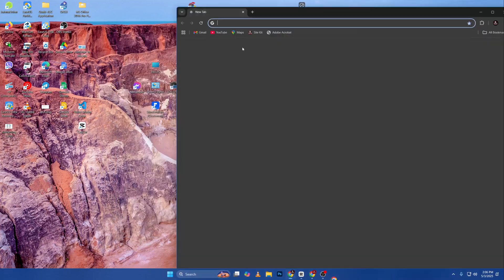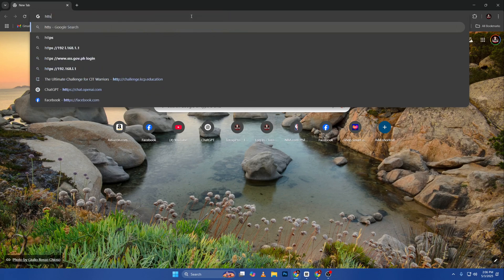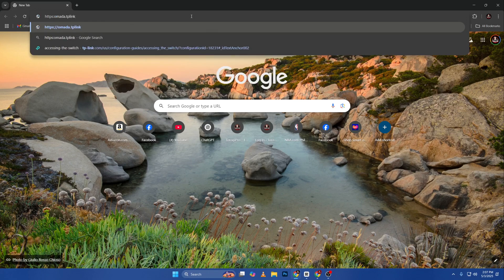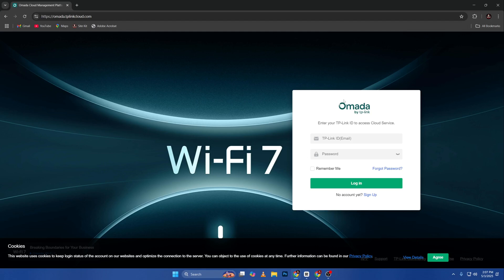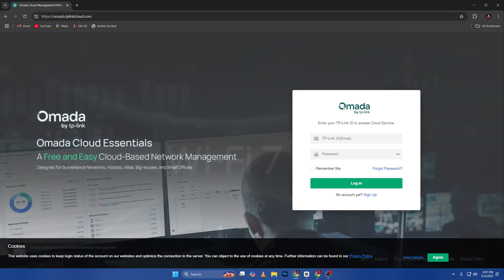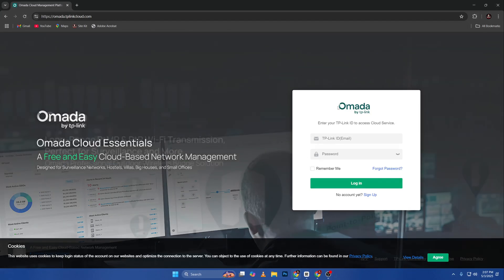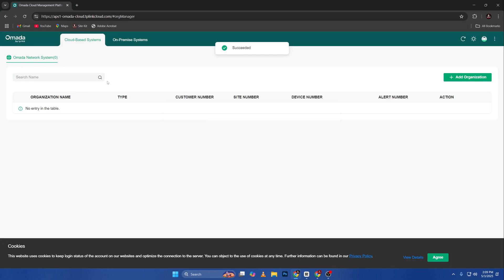If I open up a web browser, I'll type in the address from the manual: https://omada.tplinkcloud.com. This takes you to the login page of the Omada cloud. If you don't have an account, you need to create one before you can configure the cloud controller. So basically, if you have your account you should be able to log in.